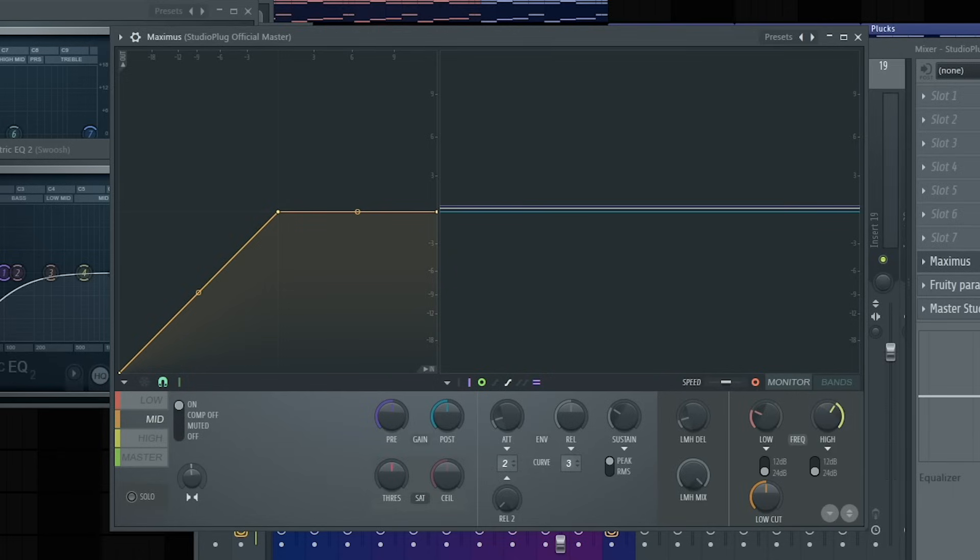For the mids, I like to separate it to about 10%. And the highs I also like to separate to about 25%. You guys can also add saturation if you like, but for this video I'm not going to be adding saturation on the low, mids, or highs.